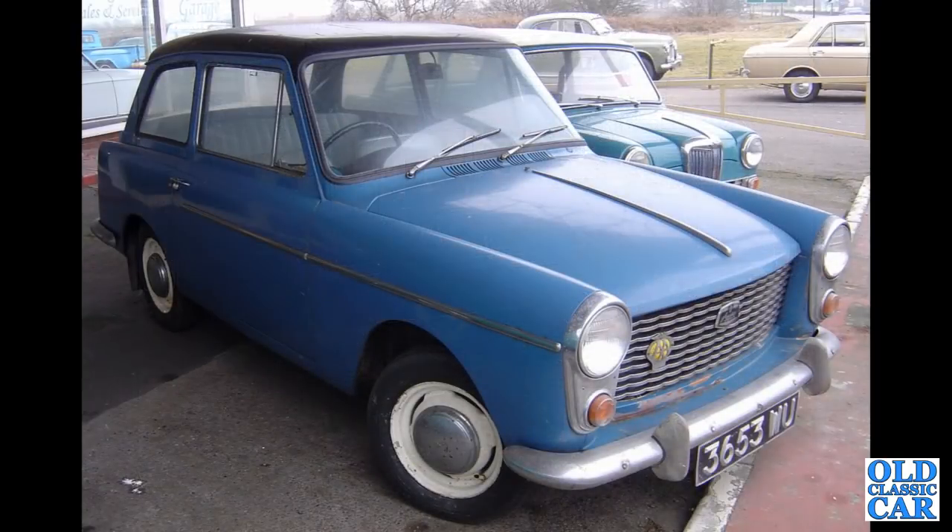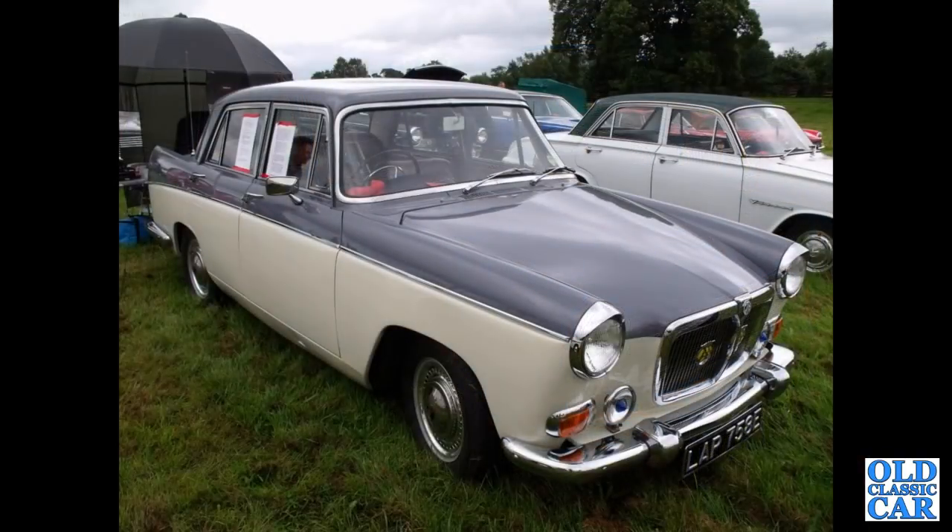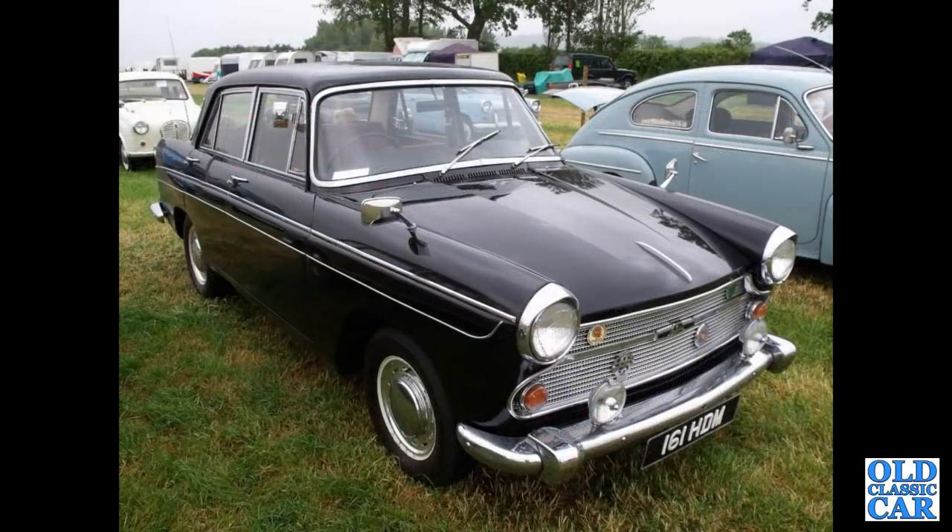A very early A40 Mark 1 — 3653 WU. This registration is now on a 1972 MG apparently, so where's the car now, is it still around? That's a base model with fixed rear side windows. That's followed by a 1967 MG Magnet, Mark 4, 1622cc with twin SU carburettors.